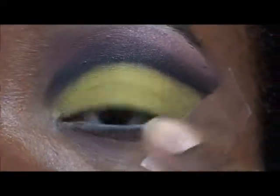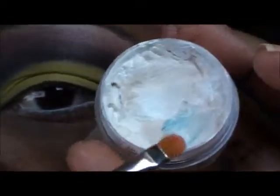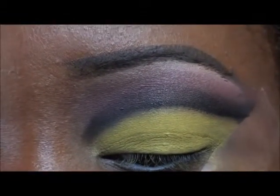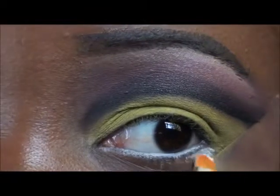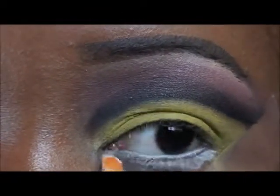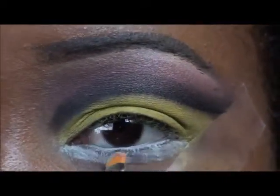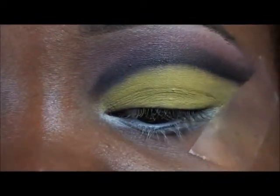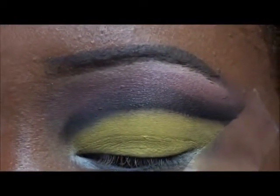Now for the lower lid, I'm going to use the NYX Jumbo Pencil in Milk — I just melted it down into this pot. Excuse that little coloration in there; I was using it for another makeup look not too long ago. And now I'm going to use this pretty hot pink from the Coastal Scents palette and apply that to the bottom lash line.